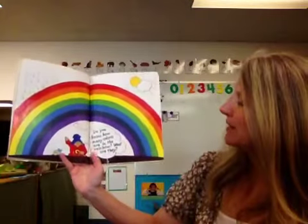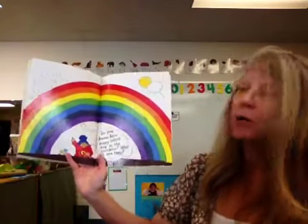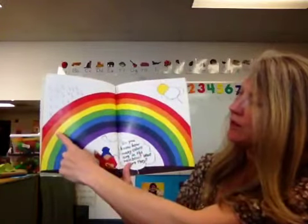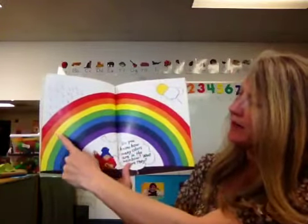Do you know how many colors are in the rainbow? What are they? Should we count them? There's one, two, three, four, five, six, seven.